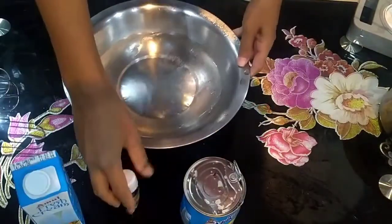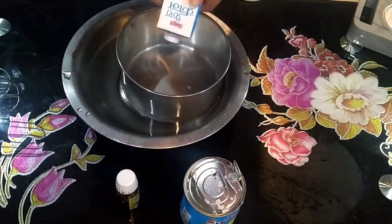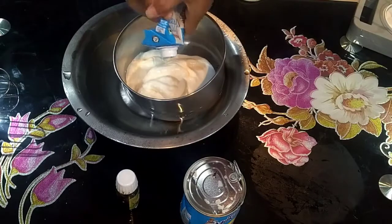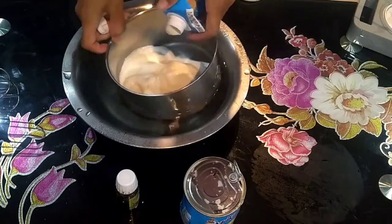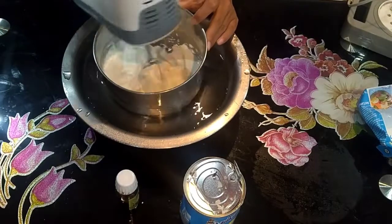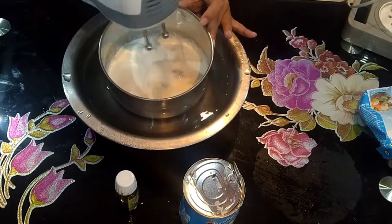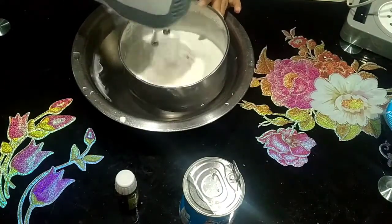When you whip the cream, you can add it to the ice cream mixture. You can also add the whipped cream into the ice cream base and combine them together.